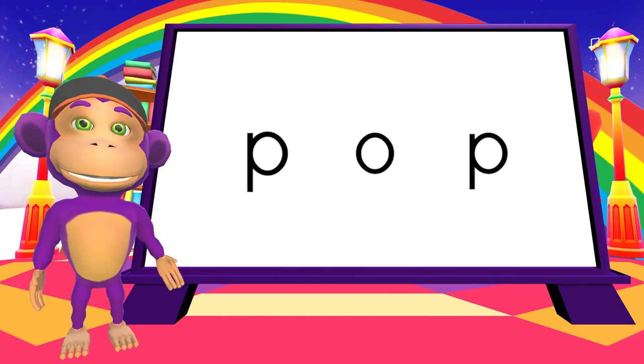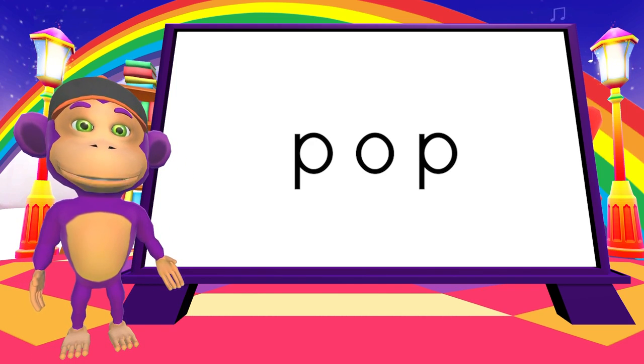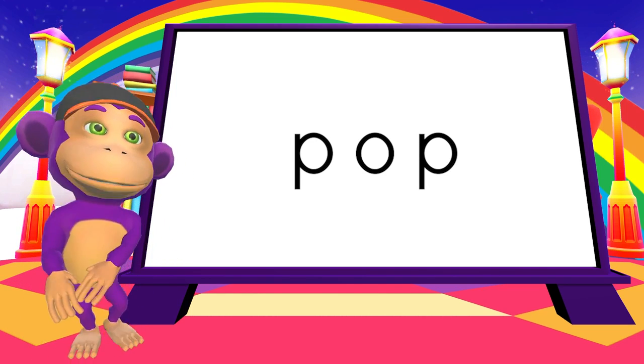P. A. P. P. A. P. Pop! Isn't it fun to say? Pop! Pop! Pop!